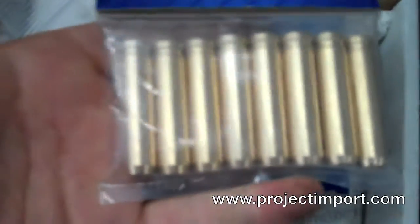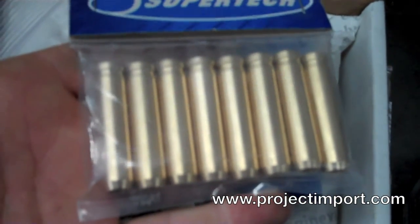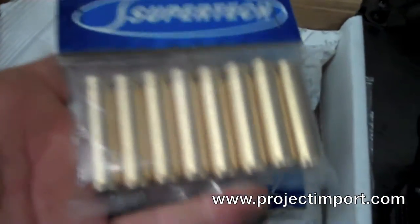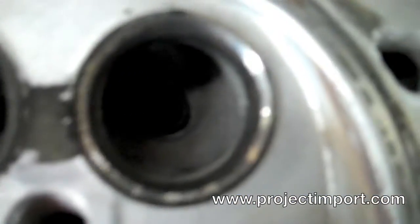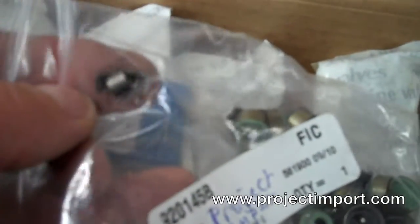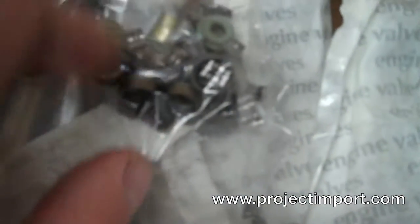So we're going to replace the guides, just due to the fact that we don't want any walk in the actual guide where the valve runs — it's down in there, you can actually see them. The engine gasket kit comes with new locks, the valve stem seals, and so forth.